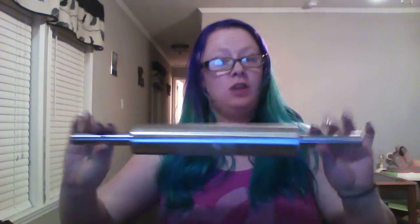I actually like this. I just used it so it's kind of got some flour on it because I was making some salt dough. It actually rolls really really smooth and it's very sturdy. I really do like it and it's light — it's not heavy.